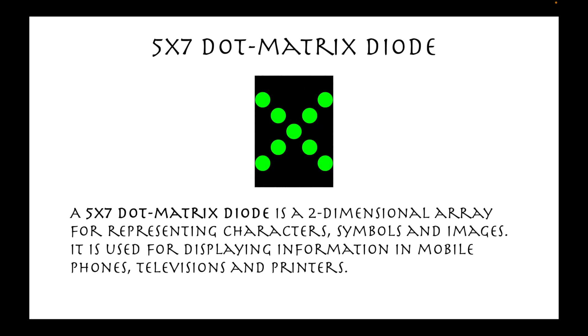A 5x7 dot matrix diode is a two-dimensional array for representing characters, symbols, and images. It is used for displaying information in mobile phones, televisions, and printers.